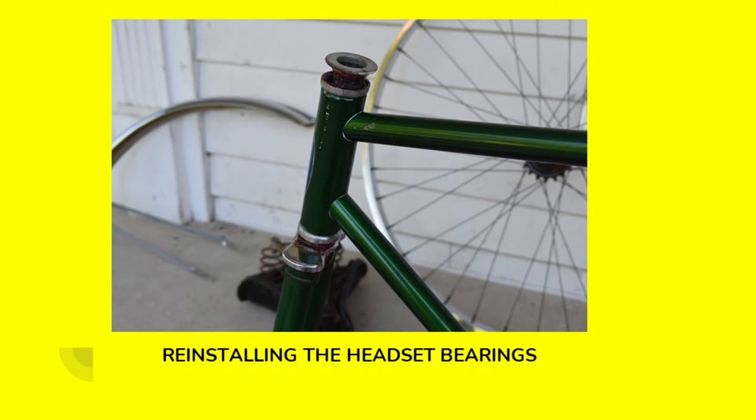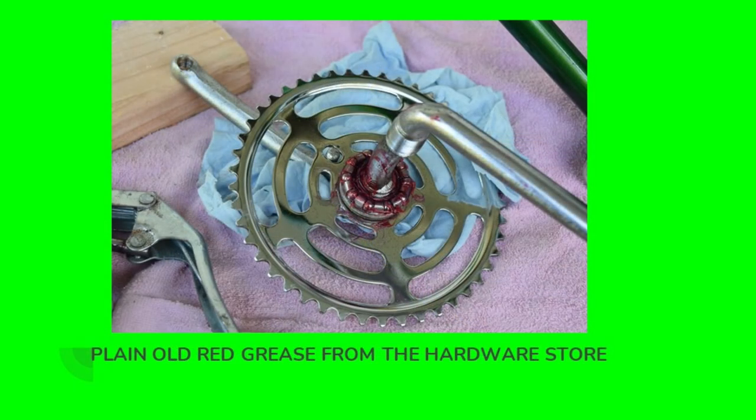I'm reinstalling the headset bearings — those bearings that the front fork rotates on. Everything's been cleaned up and re-greased with simple red axle grease purchased at my local hardware store. Same thing on the cranks — plain old red grease from the hardware store works just fine. You don't need to buy any special or expensive grease for these. Those tubs of red axle grease at your local hardware store work great. Also, I've polished all of the chrome with quadruple zero steel wool, so it looks good.